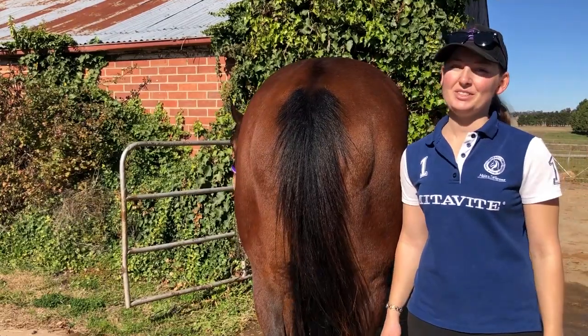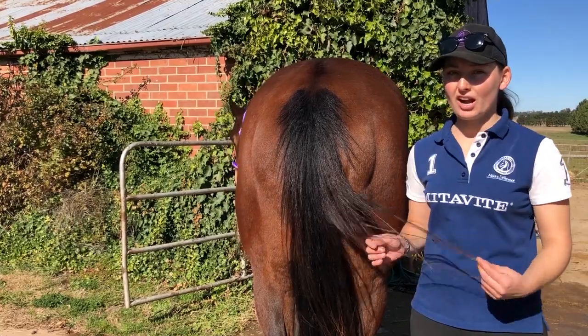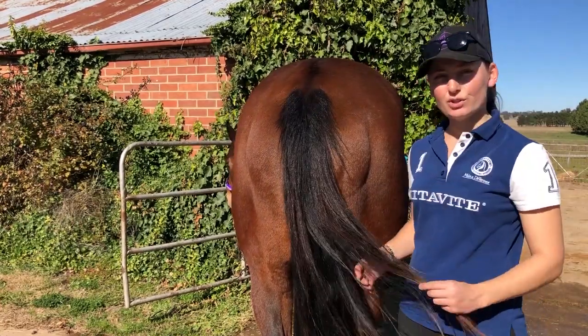Hi there, Whitney from WSS The Question. Welcome to my video on how to present your show hack or show hunter's tail, like the dock of the tail for the show ring.